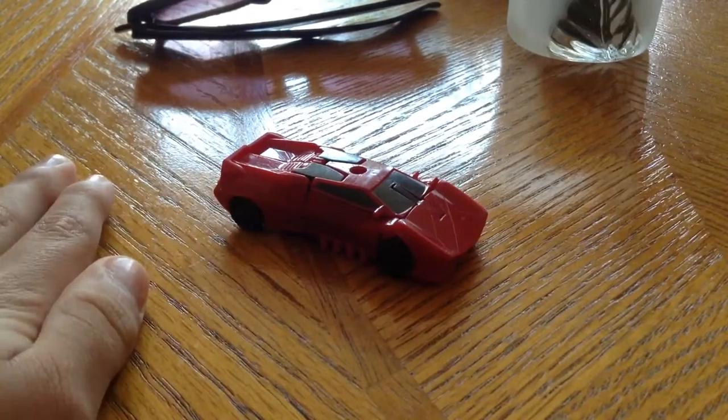Hi guys, it's GradyRideen here. Today I'm going to be reviewing the Legends Class of Scythewight.